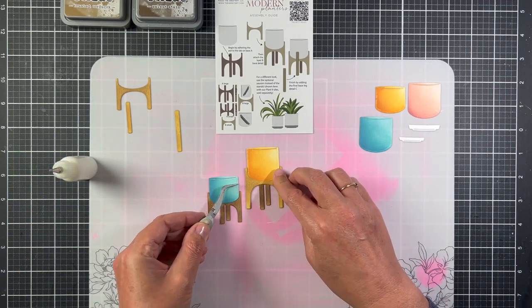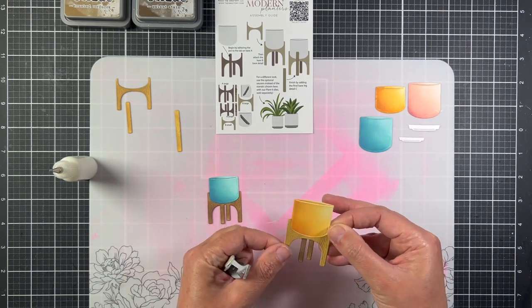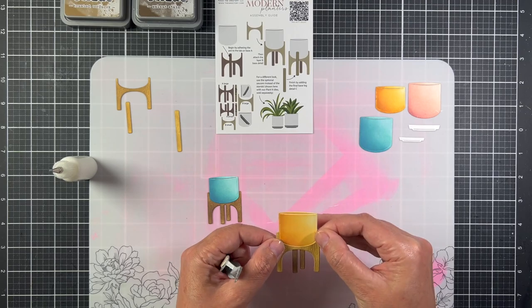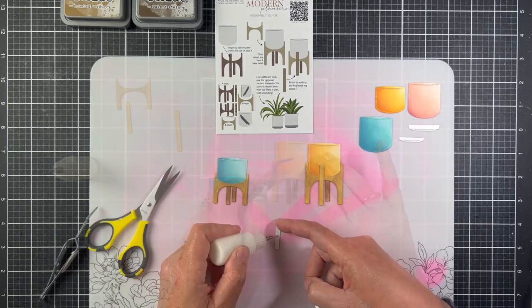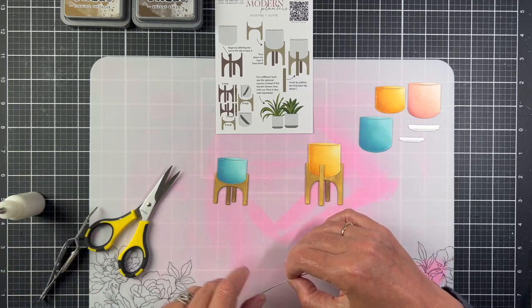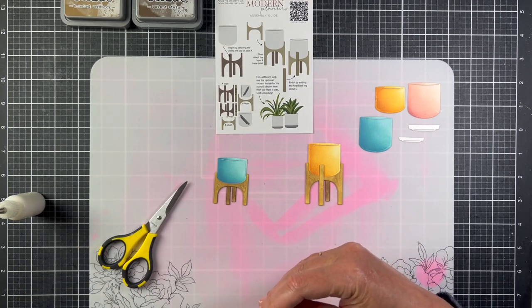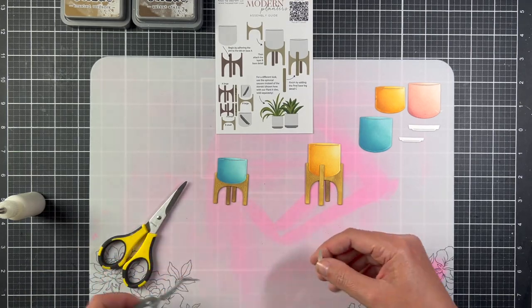Now the pot is sitting inside the stand, and the last step is just to put on the front leg. The two-legged stand just adds an extra layer of paper on the planters, so I'm going to add a couple strips of cardstock to the back of the leg before I attach it.